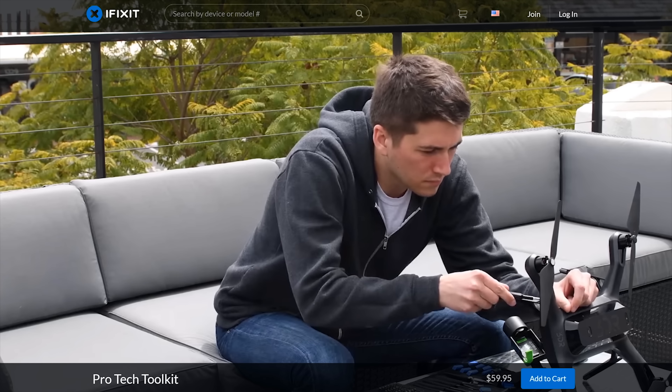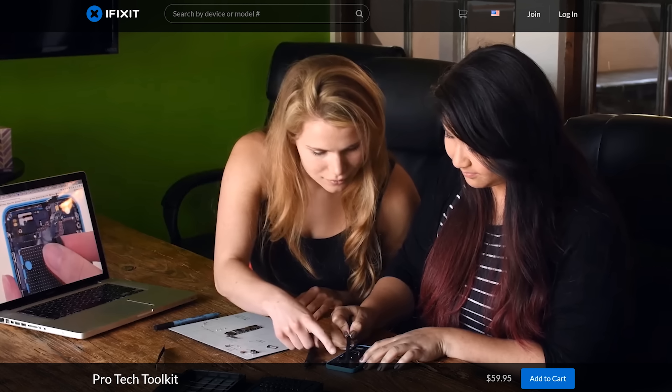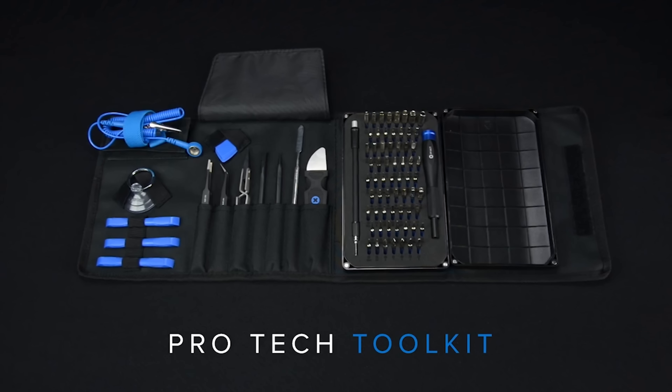They're leading the charge in electronics repair. Whether you're looking for a hard-to-find adhesive seal to put something back together, or a weird bit for your screwdriver so you can take something apart, iFixit has probably got it.